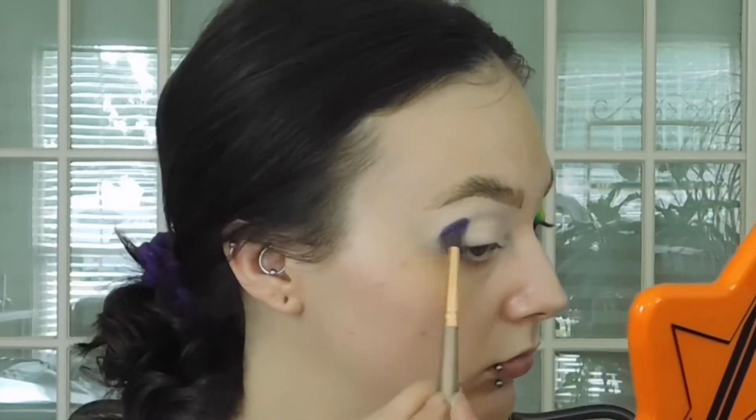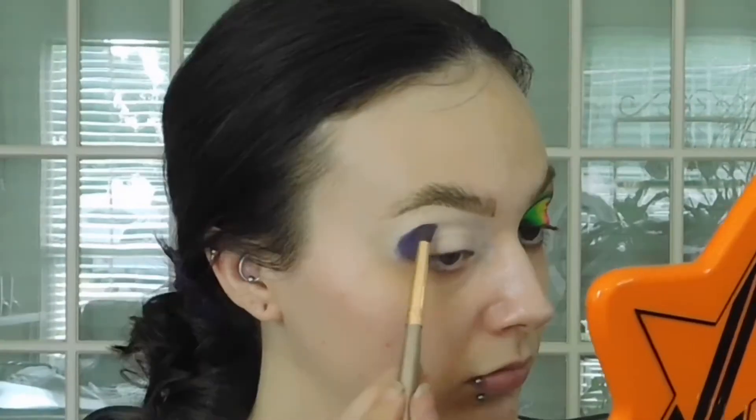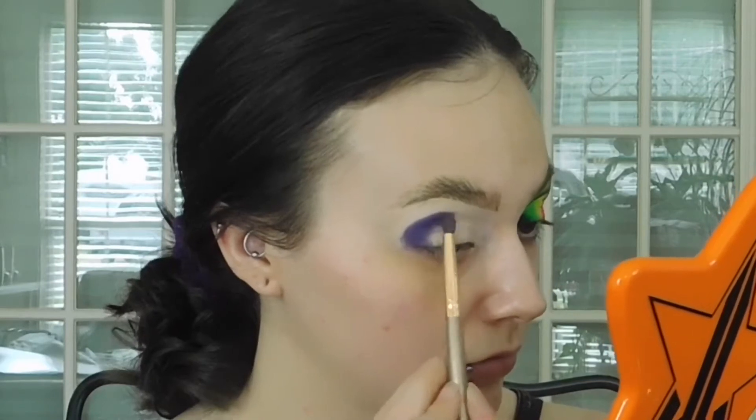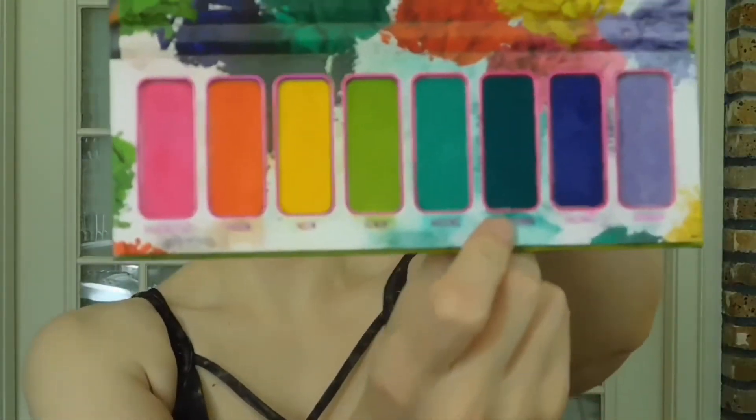I'm going to apply it into my crease with this Morphe pencil brush and just get it packed down and get it about halfway into the lid. That way, we're creating some depth — I just felt like this dark purple would look good blended out with the neon pink. Then we're going to go into the Meltdown shade and apply it, but first clean your brush off because we don't want to muddy.